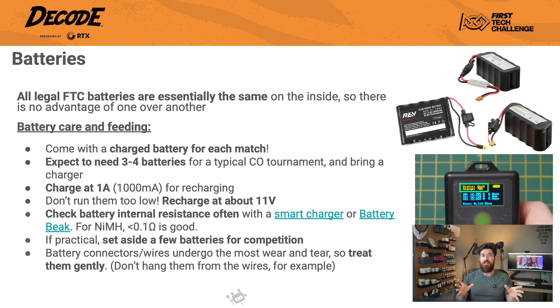So here's your checklist. One, you should always show up to every match with a fully charged battery — sounds obvious, but not every team does it. Two, for a typical tournament day, you should plan to have three or four batteries ready to go and absolutely bring your charger. Three, when you're charging, you should use a one amp or a thousand milliamp setting — it's a safe and effective rate for these packs. Four, never let your batteries run too low. You want to recharge them when they hit about 11 volts. When a nickel metal hydride cell is completely drained, its polarity can actually reverse, and when that happens, it permanently damages the cell and the entire battery pack. So avoid deep discharging at all costs.